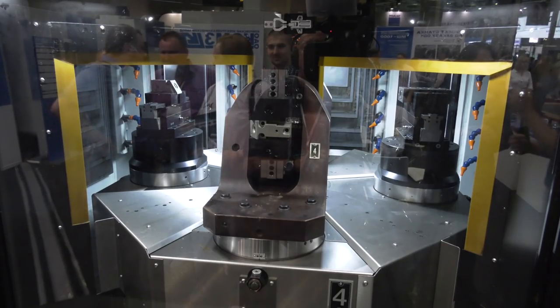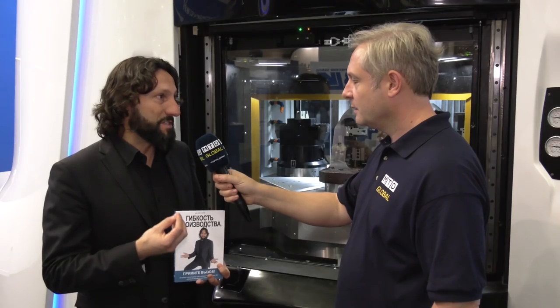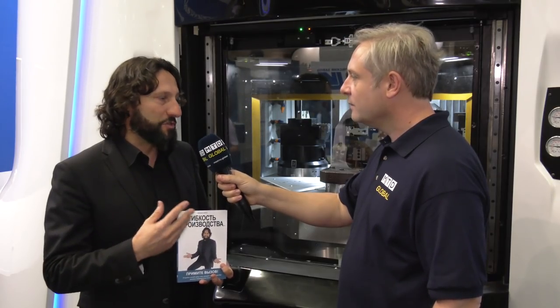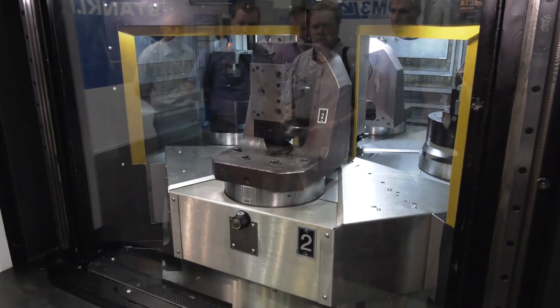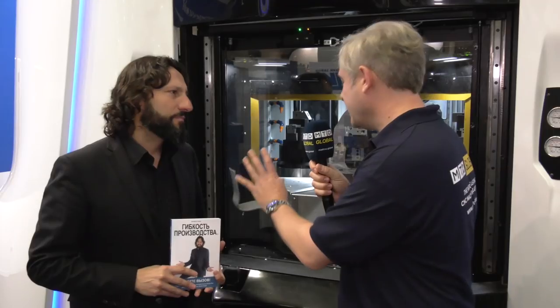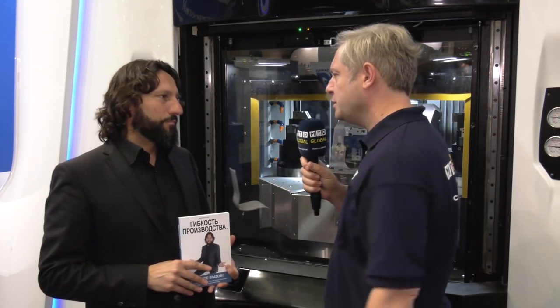The key is to keep a simple fixture and especially a quick changeover. If the fixture is simple, it's also less expensive and fast to change over. That's how your batches can go really small, because it's fast to set up — the idea being that in 15 minutes you can change over from part A to part B. And in this machine here, what operations are you doing — roughing and all the way through?